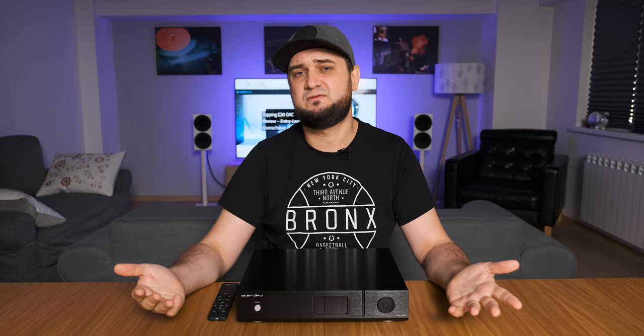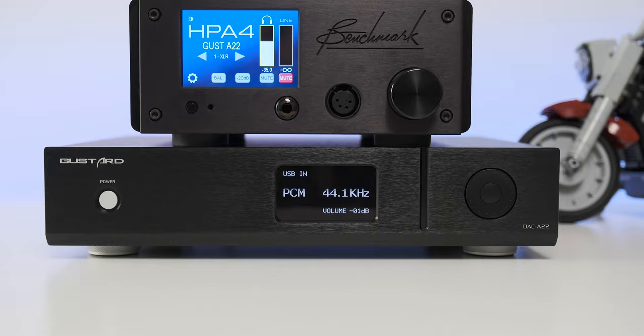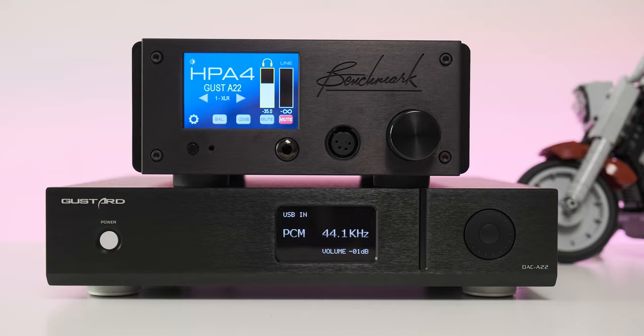Moving on to soundstage: it's not hot news that a dual-mono AKM design can't be beaten at their own game, and the A22 is really not shy in showing that off. With close to zero crosstalk — especially on the XLR outputs — even crowded hardcore music sounds very manageable. From left to right the space is decompressed and really spread out, and while listening to headphones this effect is so apparent I almost wanted to enable some crossfeed just to have everything closer to me.